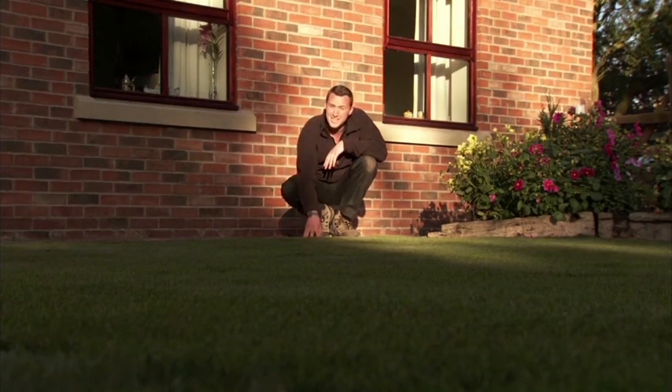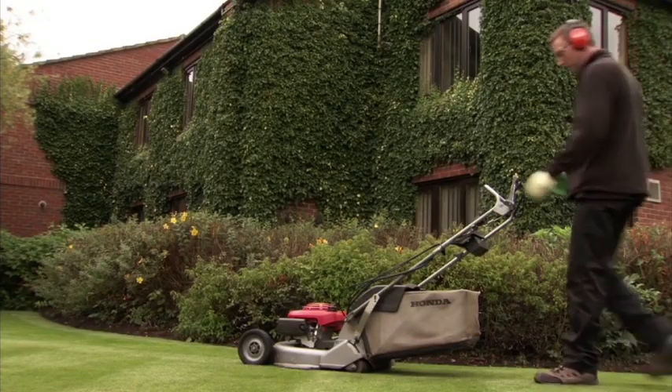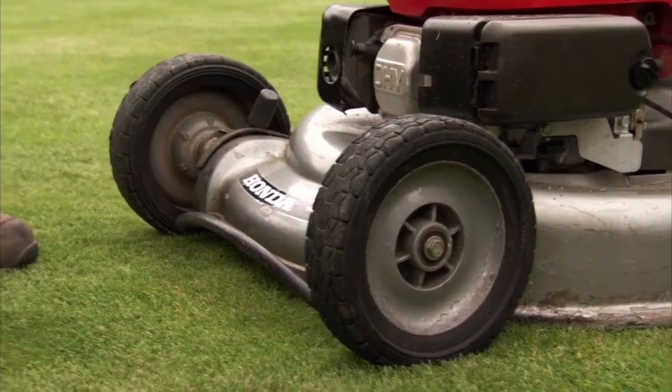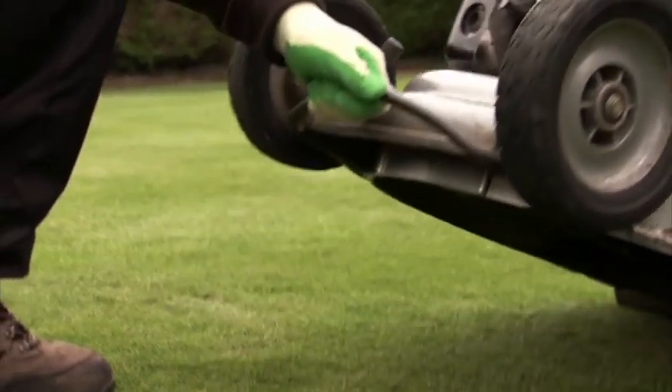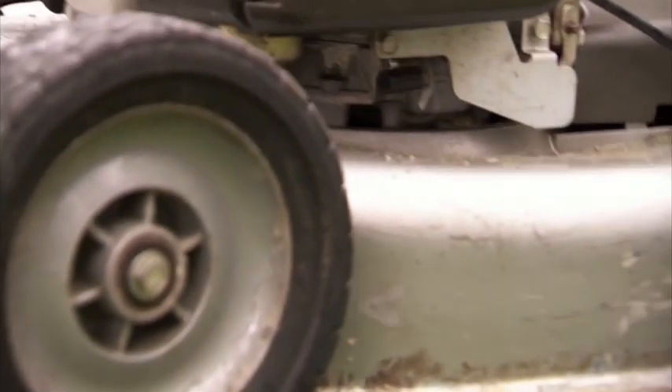But don't allow your new lawn to get too long. Mowing encourages establishment, although this should be the only time you walk on your new lawn in the first few weeks. Remember to ensure your mower has been sharpened within the last 12 months, as blunt blades will damage turf especially before it's become established.